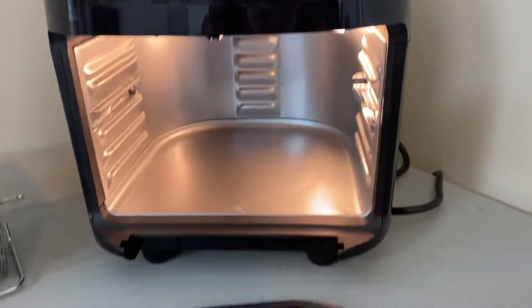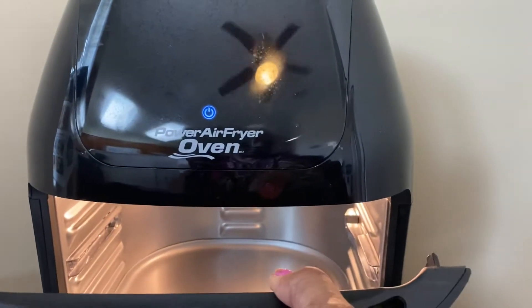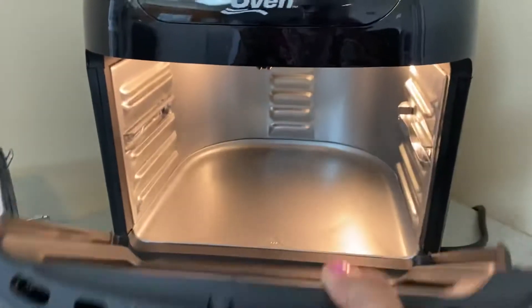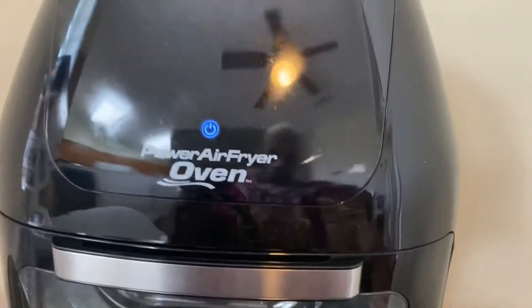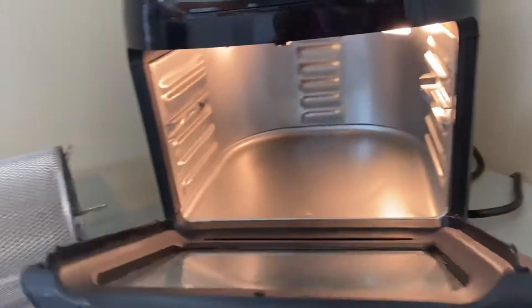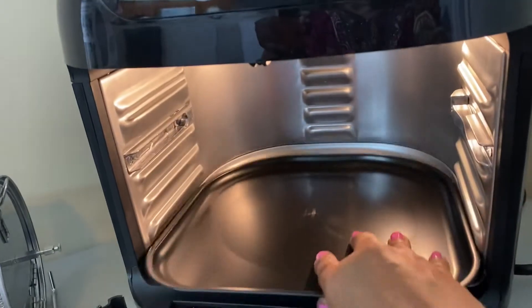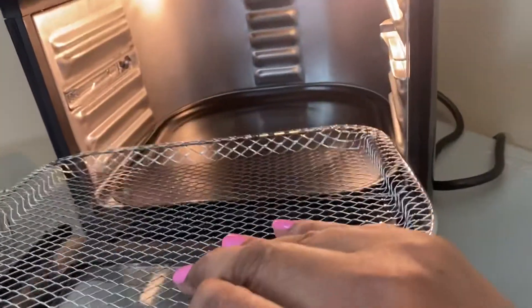The door comes off like that — excuse the beeping. That's what happens when you take off the door. Door's back on. I'm going to put the drip pan tray in the bottom — this goes in the very bottom — and you can put this right here.